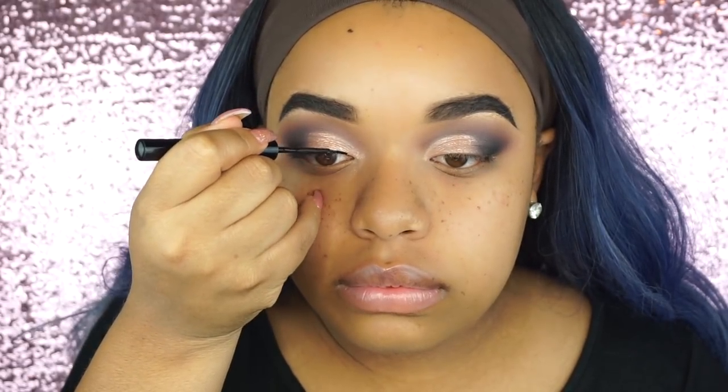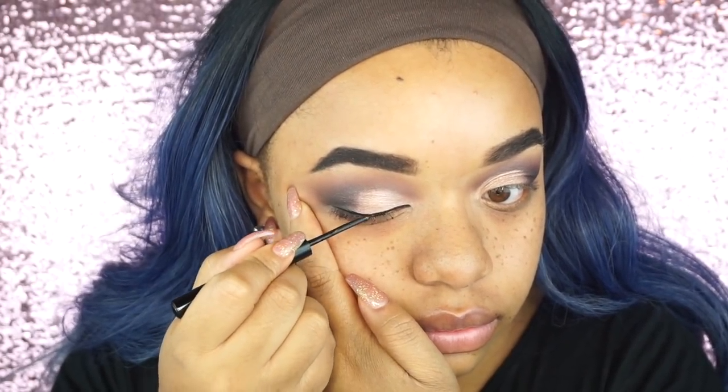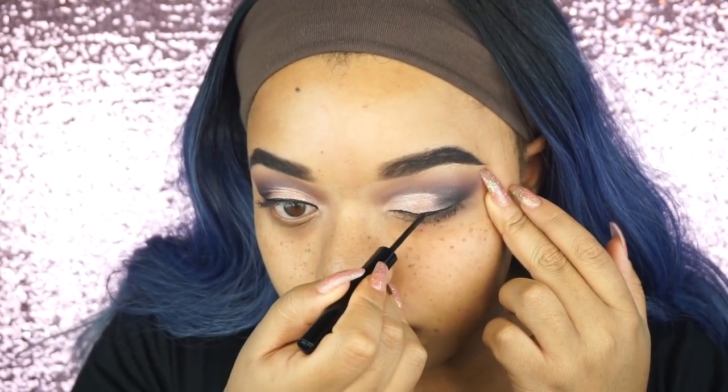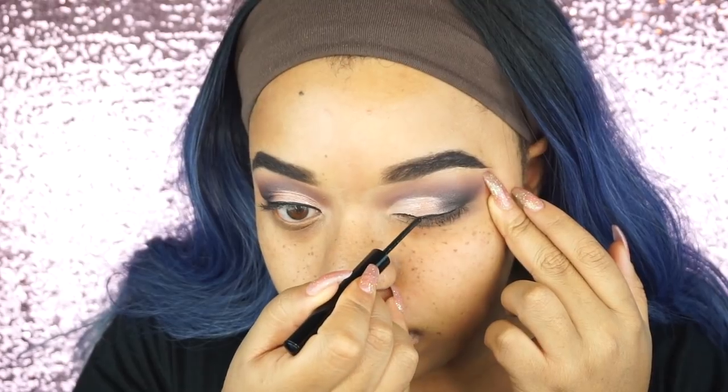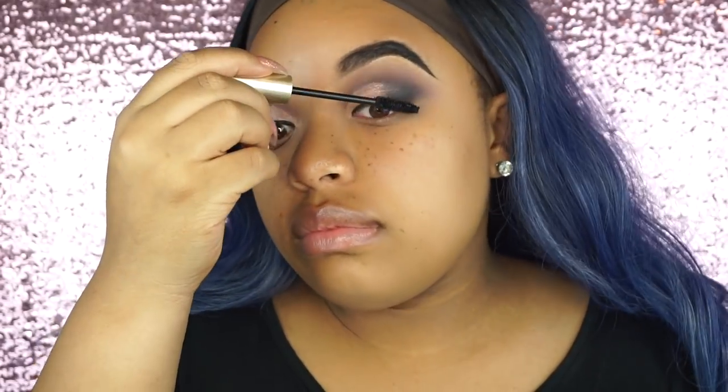So I always go in with some type of liquid liner and apply this on the very lash line of my eye, just because this will look good whenever I apply my lashes. If not, I feel like my lashes don't look natural — they just look like they're sitting on top of my eye instead of blending in with my natural lashes. So I feel like adding some liner will define your eye and also make your lashes look a lot better. And then I'm also applying some mascara because later we'll apply false lashes.